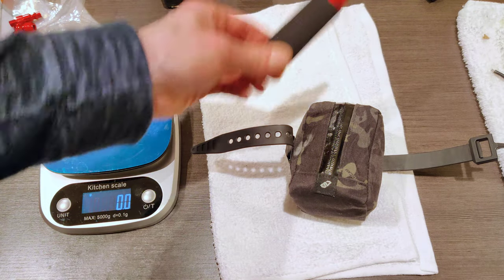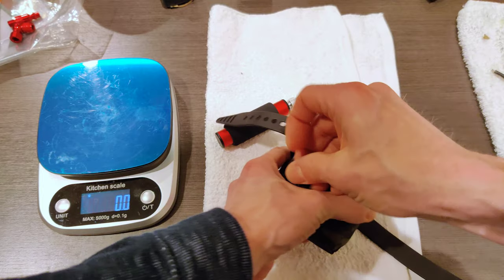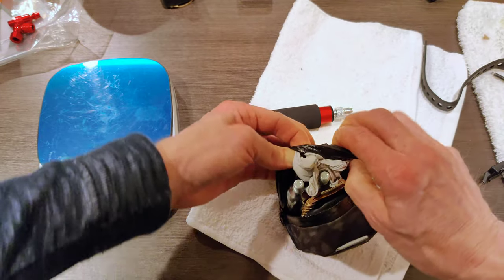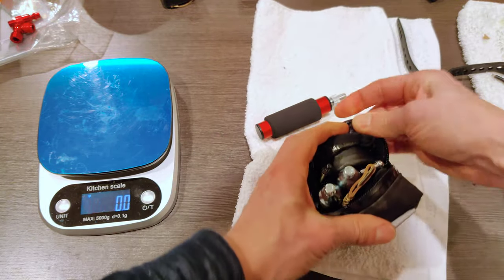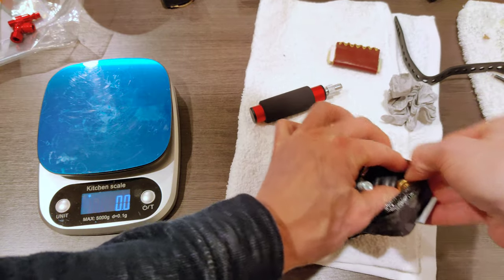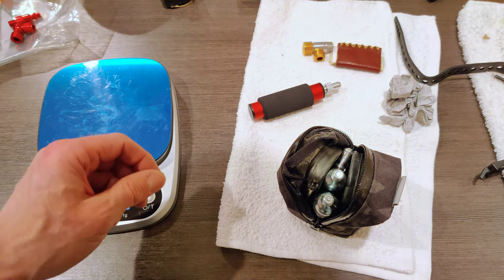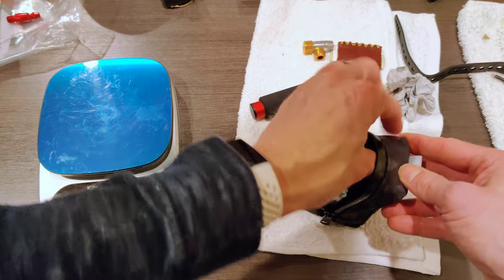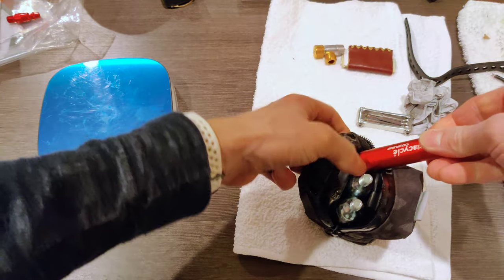The real test besides whether the pump works is whether it can fit in my saddlebag. So this is my saddlebag — I actually have quite a bit of stuff in here for how big it is. Let's open that up. We can take this out, and we can take this out because this is my current CO2 inflator setup.